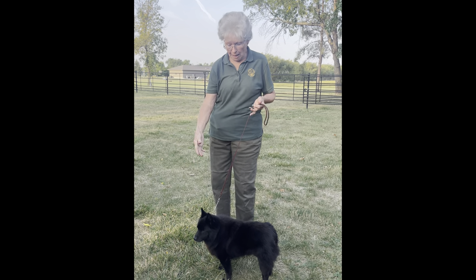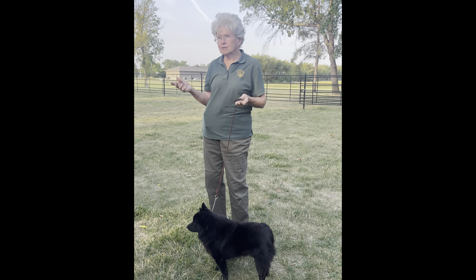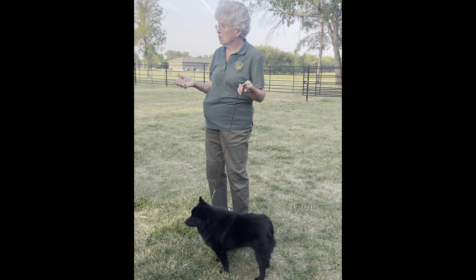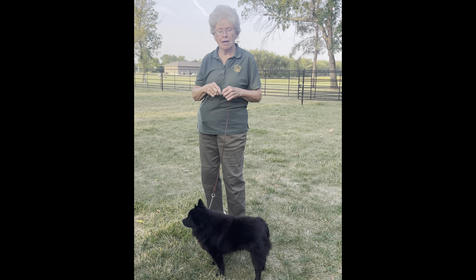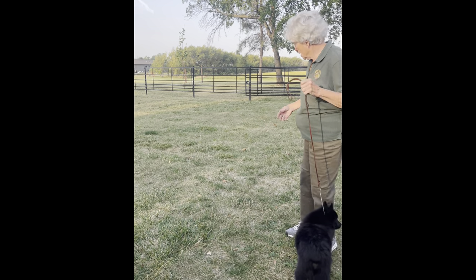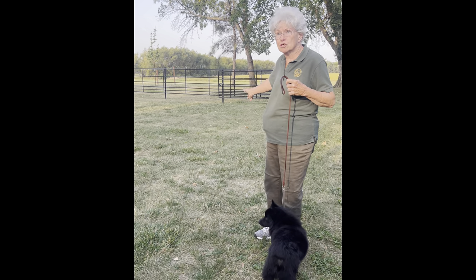In contrast, I would never show this dog in a white lead. The ring procedure is pretty much what we're used to. When you walk in the ring, depending on how many dogs are in your class determines how far you go in — if you have five dogs, the first dog might go all the way to the corner. Make some space between you and the next dog. You come in and you stand your dog up, which is called free stacking — you're not placing their feet, just standing the dog up so the judge can have their first impression.